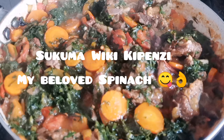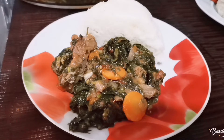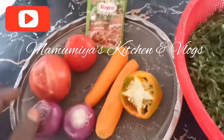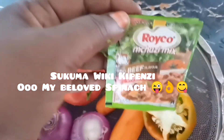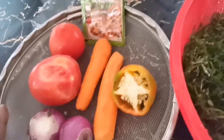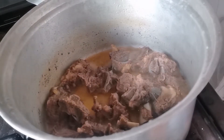Welcome to Mama Mia's Kitchen and Vlogs! Today we are going to make spinach — sukuma wiki. This is my spinach, well cut and clean already. Here we have bell pepper, carrots, onions, tomato, and I'll also use royco. Sukuma wiki is a very very healthy vegetable. I like a lot of onion in mine.